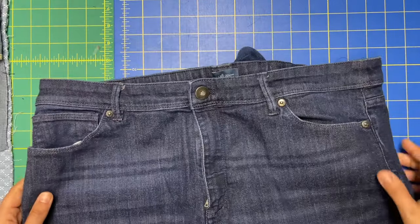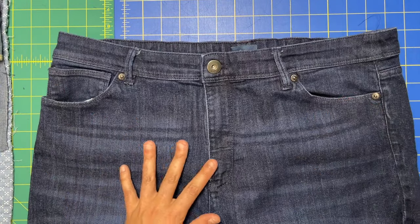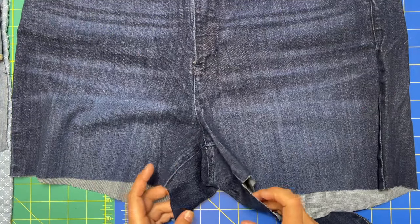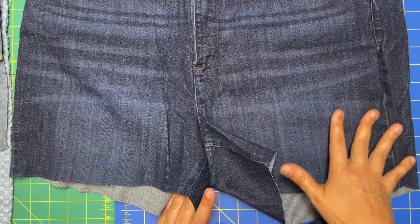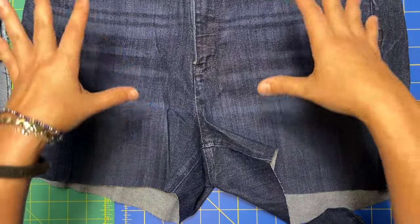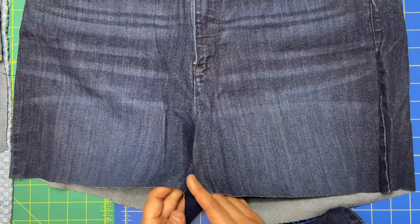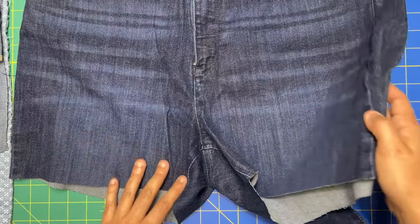First of all, you're going to take any pair of jeans and cut off the leg. I tried to preserve these as if I were going to make shorts, just so that I'm not being wasteful. So I left about a three to four inch inseam — you do you on that part.